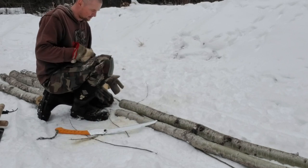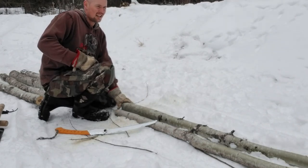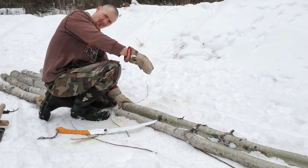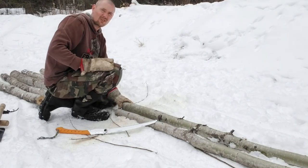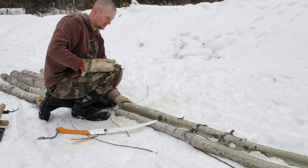So that's the three X pieces done. The next step is going to be determining the runners that run along, and we're going to need three of those. We won't have enough wood with what we've got, so I'm going to have to go fell another tree.